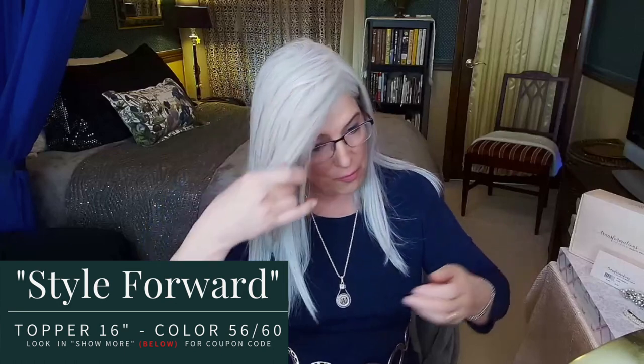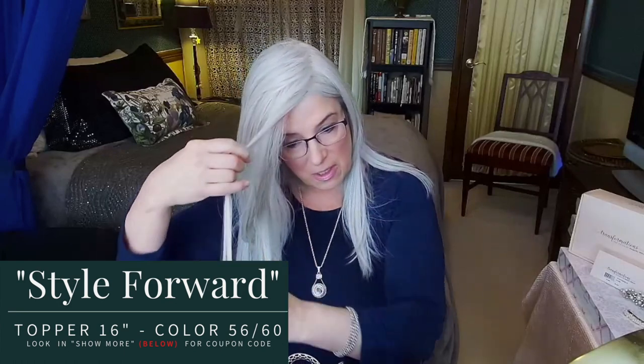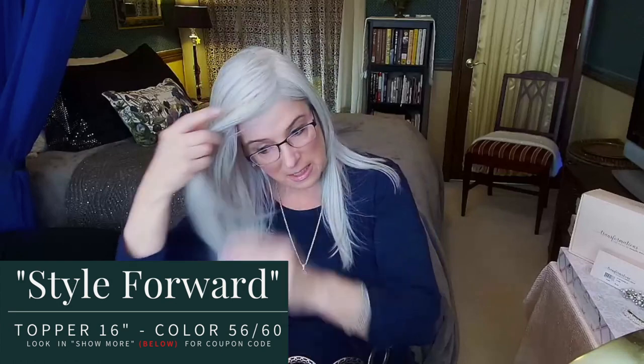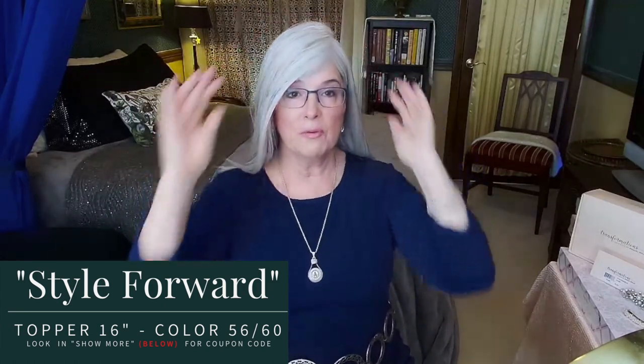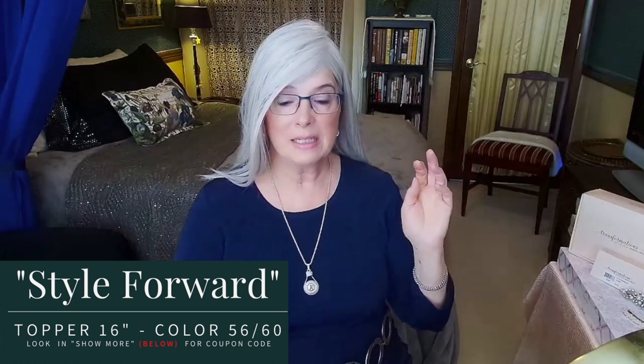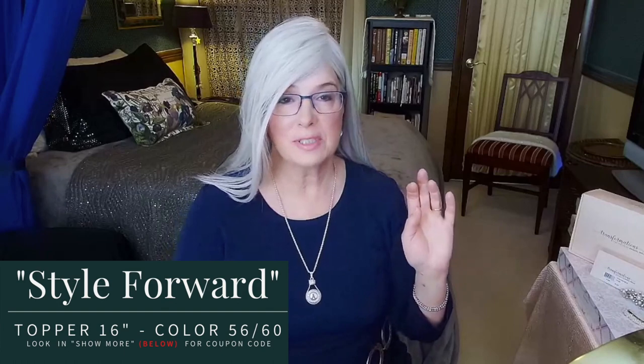This topper moves just like real hair. I do have a very deep part on her, which is how I like to wear it. The front fringe is 14 and a quarter inches; from the crown down is 16 and a quarter; the sides are 16 and a quarter; and the back is 16 and a quarter. The base with the monofilament top is six by six and a half inches, and she weighs about 2.6 ounces.